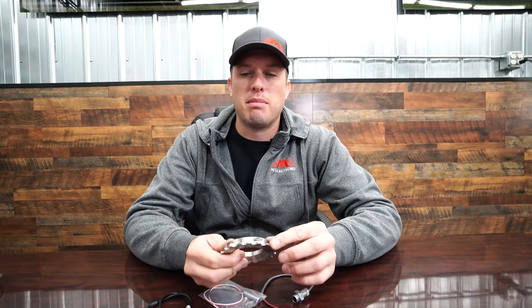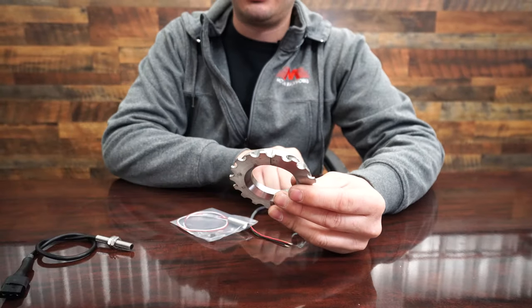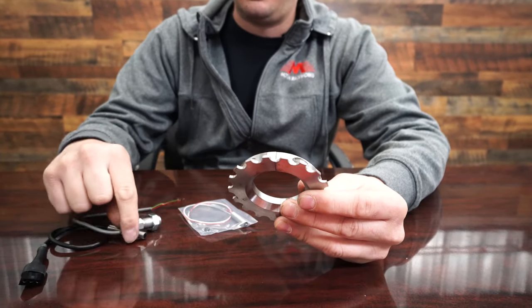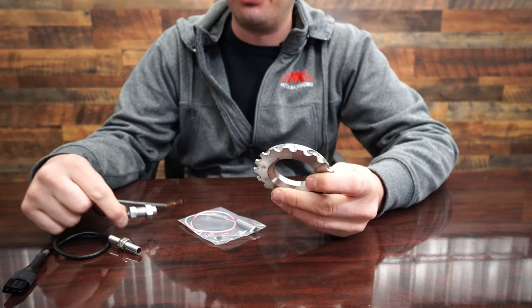Basically the concept is you have these metal teeth — like our driveshaft wheel has — and they go past a sensor. There's a variety of sensors on the market; this one is steel and has a magnet element inside, and when they cross paths, that's how you get your signal.